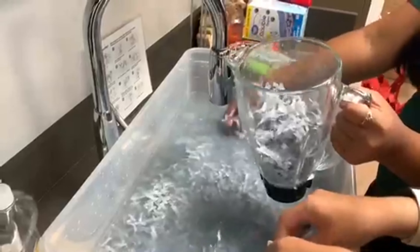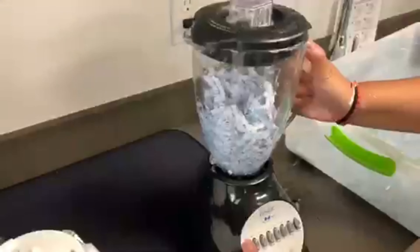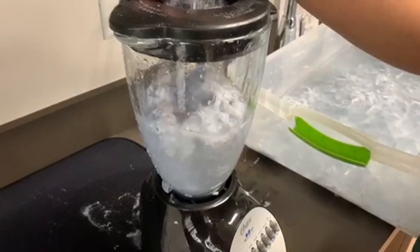Transfer the scraps of paper to a blender, preferably not one used for cooking, and add a little bit of water. Now blend the mixture until it has an oatmeal texture. You can add water as you go along if you feel the need to.